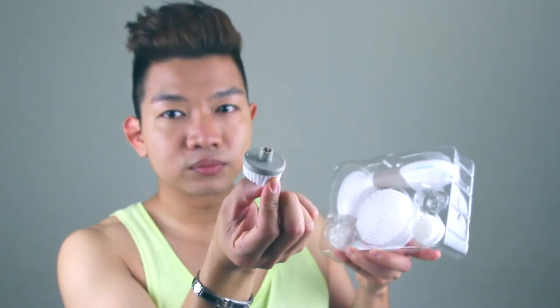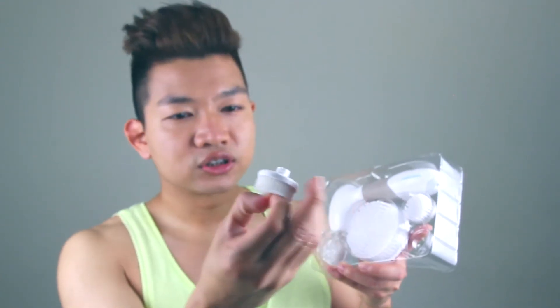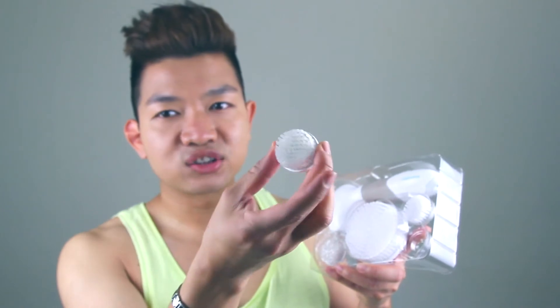They also came with 2 smaller heads for your face. One is for exfoliating — which is the colored one. The other one is softer, like a regular cleanser brush head. It's too soft so I don't use it as much. I just use the exfoliator one — I feel like it really gets in there.